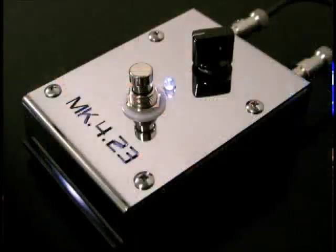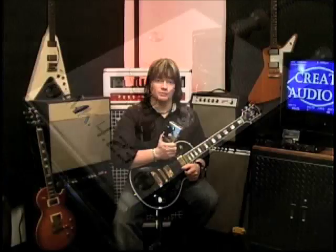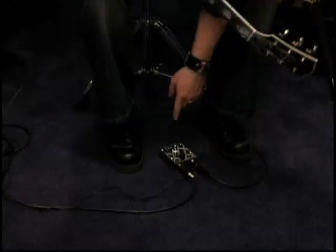This is the Mark 423 boost pedal from Creation Audio Labs. It's a wide bandwidth, full frequency response boost pedal — 0 to 24 dB, absolutely pure clean boost. Let's take a listen.